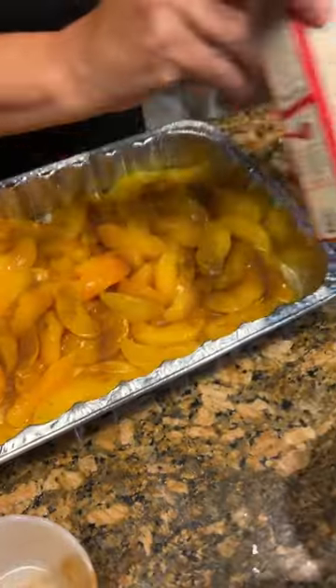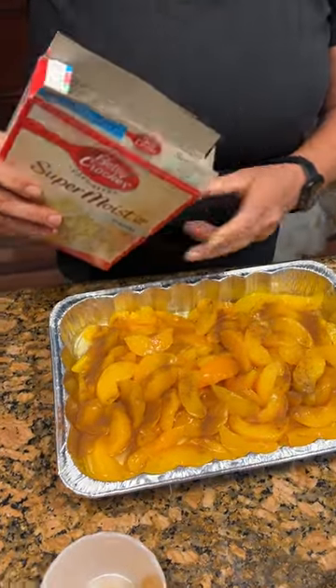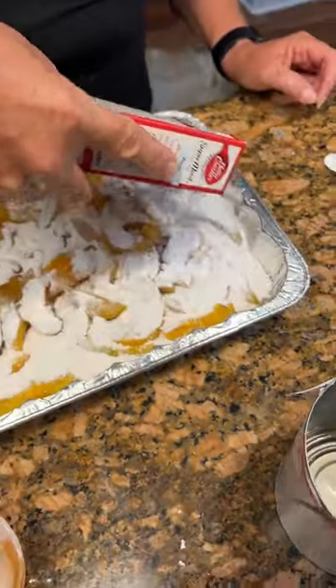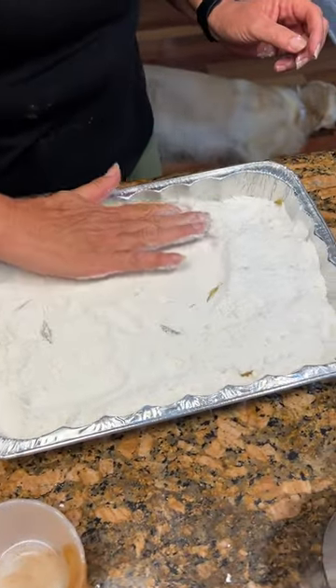Then you're going to take vanilla cake mix. Oh, I've never seen vanilla before. I hadn't either. That looks good, smells good too. So just spread that out — it's okay to use your hand. My hands are very clean.